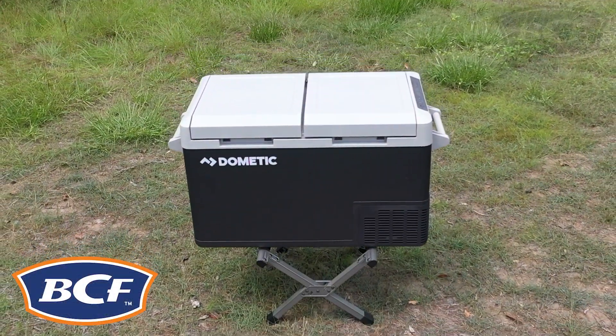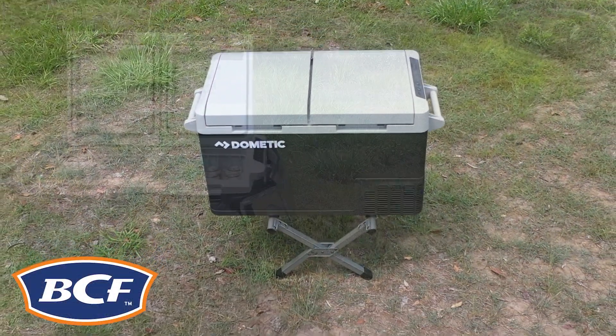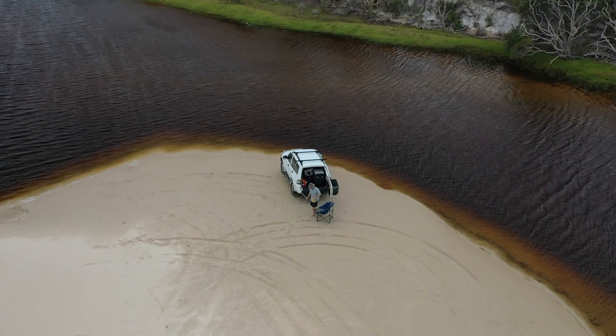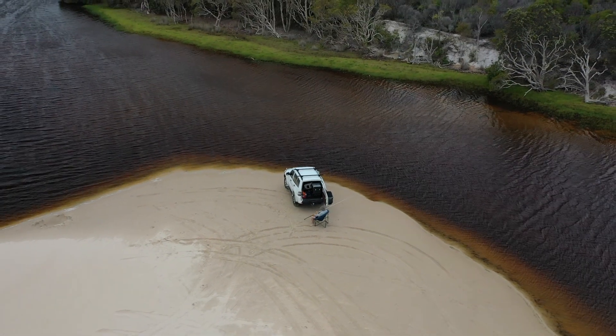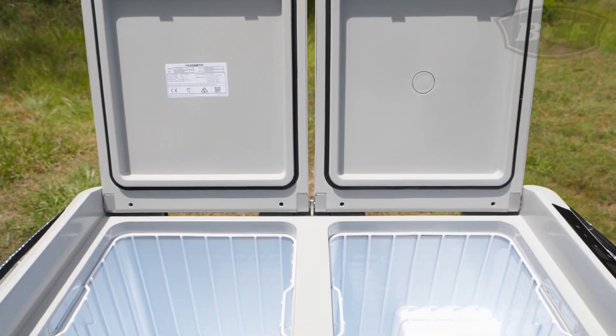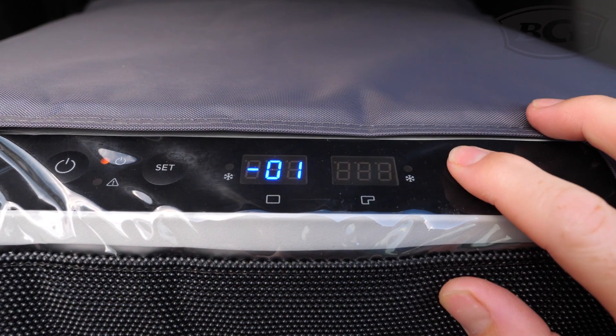The Dometic CFF70DZ Dual Zone Fridge Freezer is the portable camping companion that you need to keep your trip supplies cold or frozen on your next adventure. The Dometic Fridge Freezer sports two compartments, giving you the freedom to simultaneously chill and freeze down to negative 18 degrees.